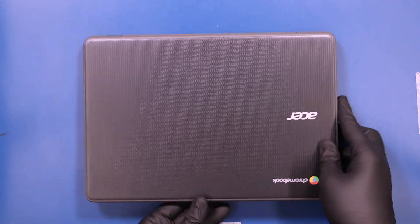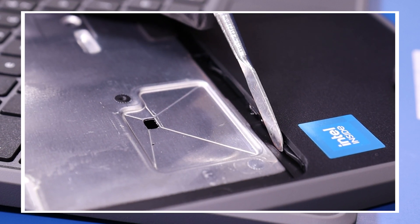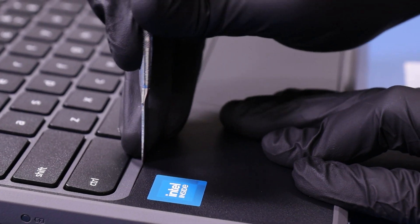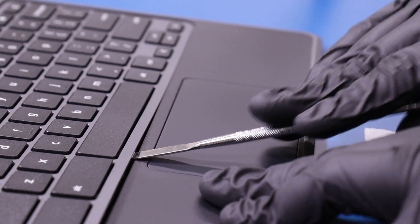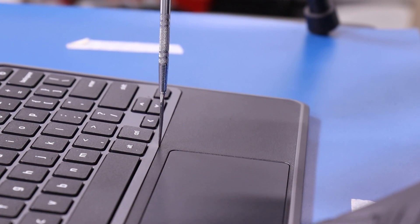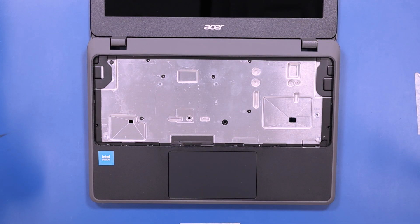Flip the unit over and open it up. The keyboard is held in place by spring-loaded tabs that you're going to need to depress with the spudger in order to pop it free. Gently insert the spudger and slide it along the edges to pop the keyboard free from the tabs. Be careful where you insert the spudger, as it is easy to break these tabs off if you apply too much pressure on the sides of the panel.